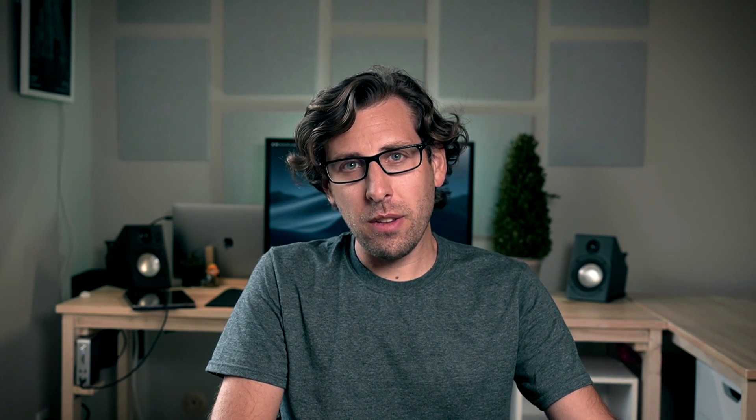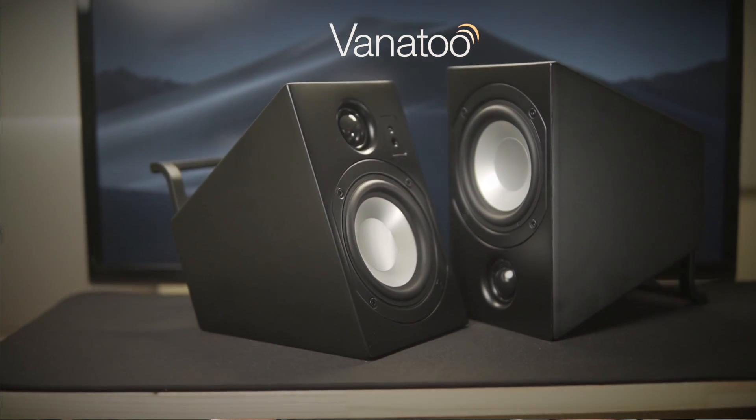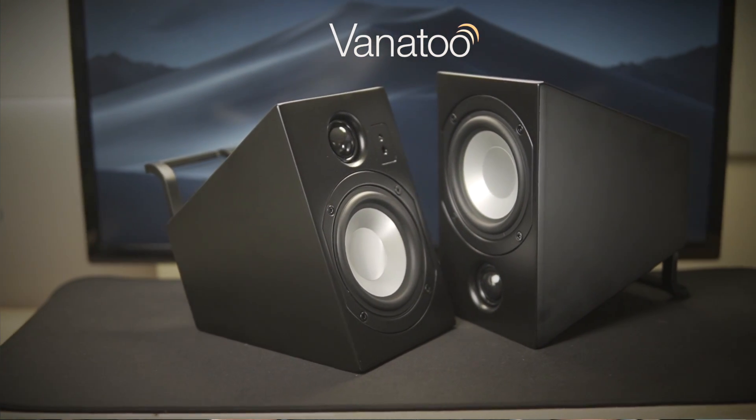Quick disclaimer — I'm not being paid for this. I purchased both of these speakers on my own and I'm nowhere near an audiophile. I'm just an average guy with maybe an above average passion for decent speakers. So with that said, if you're looking for the winner — spoiler alert — the clear winner is the Vanitoo Transparent Zero, or T-Zero. You can move on to your next video now, but if you want some insight on why I think those are better, and where the AudioEngine speakers excel and where the Vanitoo speakers pull ahead, stick around.